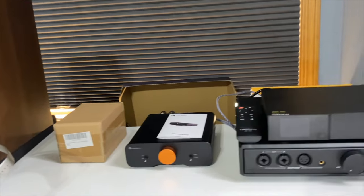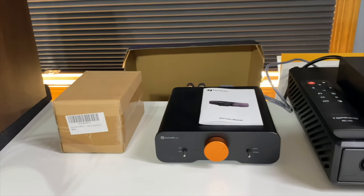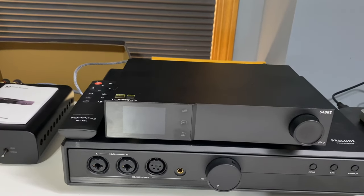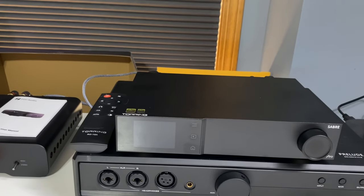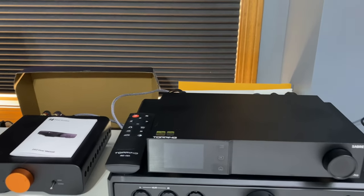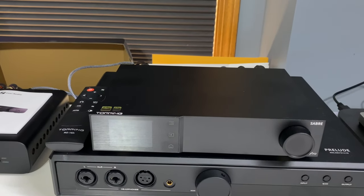This is the Fosi Audio Z-A3, a Class D amplifier — I love it. This is my reference Class D mini amplifier for now. My reference DAC is the Topping D70 Pro Sabre Edition — a very nice DAC that measures well, doesn't have a digital sheen, and has a balanced output. That goes into a HiFiMan Prelude headphone amp, which is also a product I'm currently working on a review for.